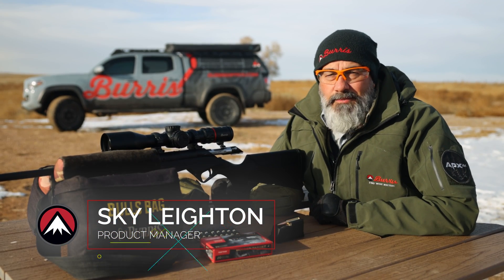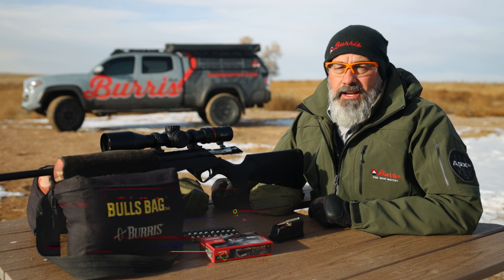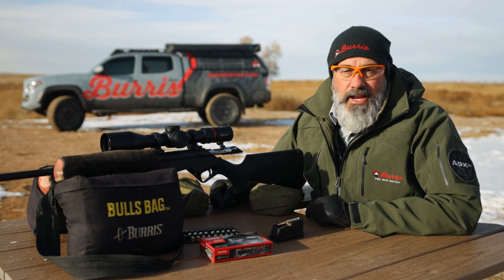Hey everybody, Sky Layton here with Burris Optics. Today we're out at the range. We're going to set up and sight in a brand new product that we're launching this year — the Eliminator 6.